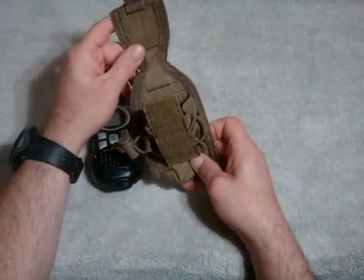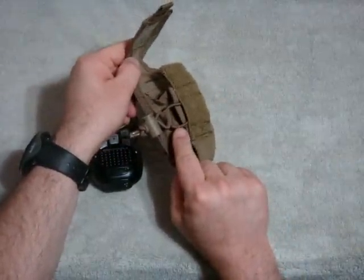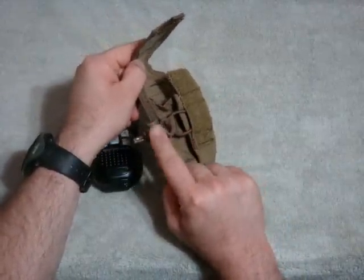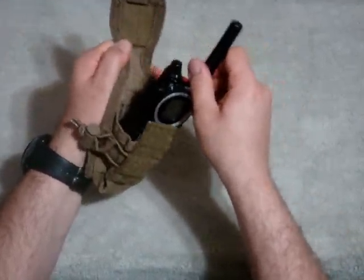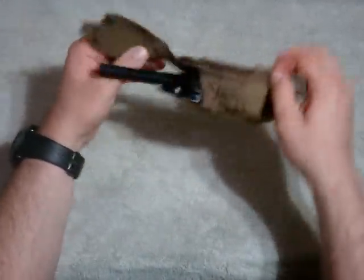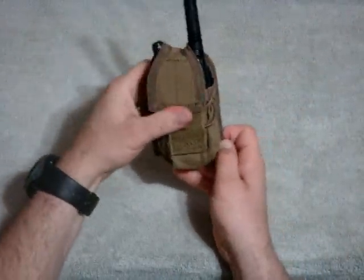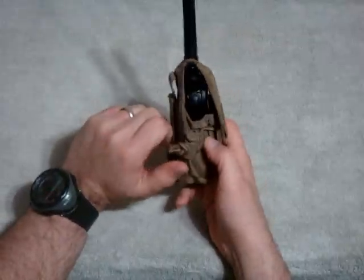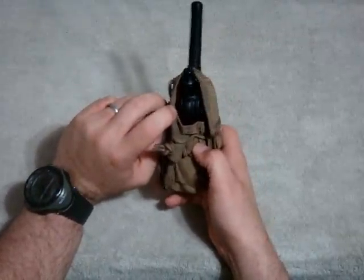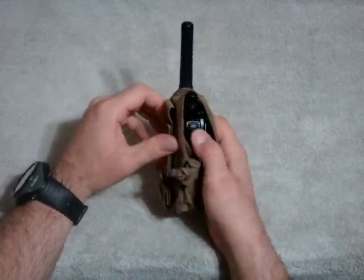It will hold the radio in there nice and snug because it has a full velcro tab, which makes it adjustable for other size radios as well. It also has an elastic drawstring and cord lock to keep it in there nice and tight. With my radio here, it's not going anywhere even without the velcro snugged up.